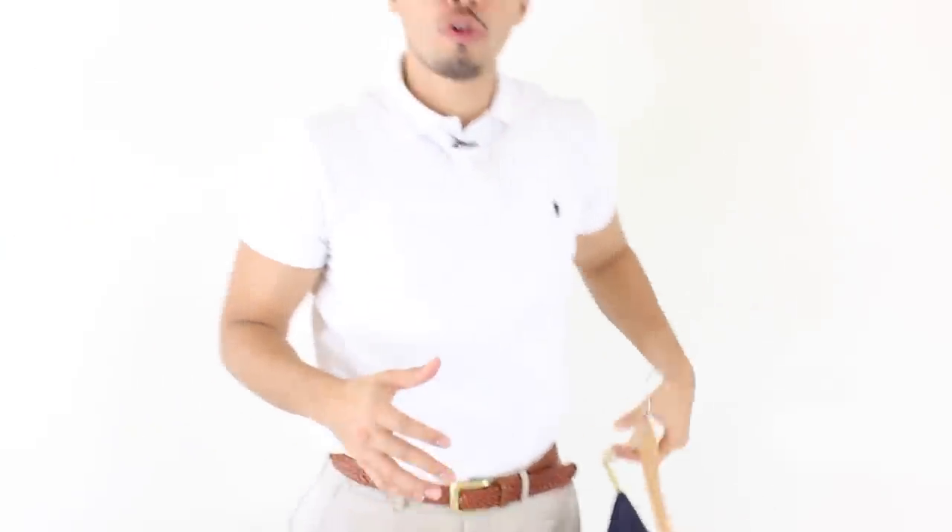All right guys, thank you for watching. I hope you enjoyed this video. I hope it was instructional and helped you guys out. Remember to like, subscribe and comment. All right guys, I'll see you next week.